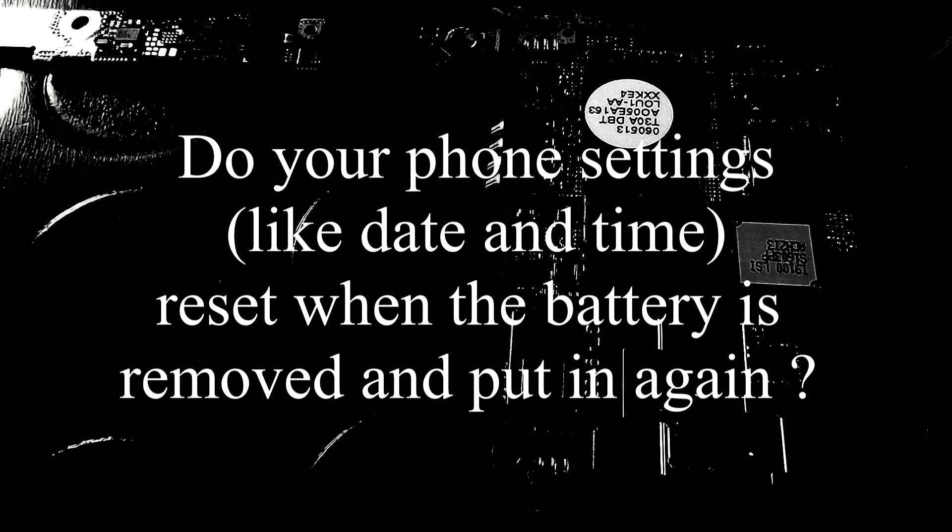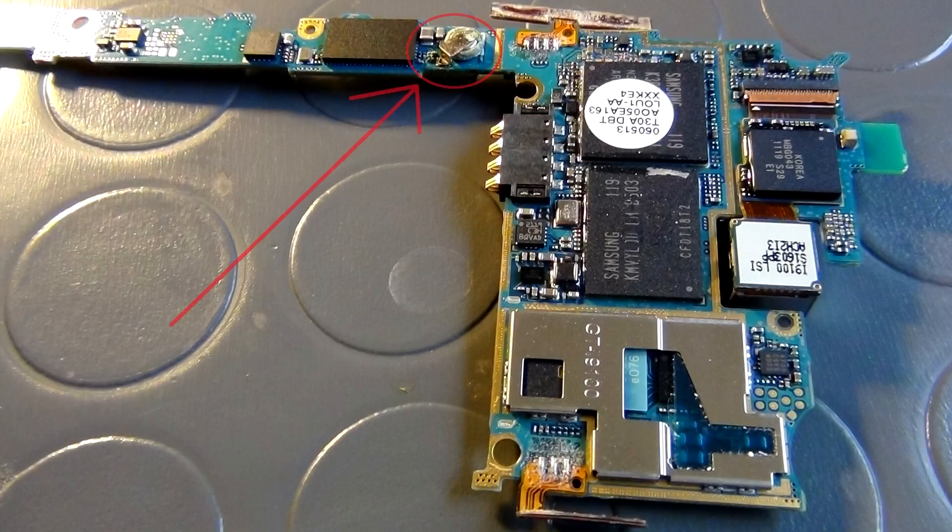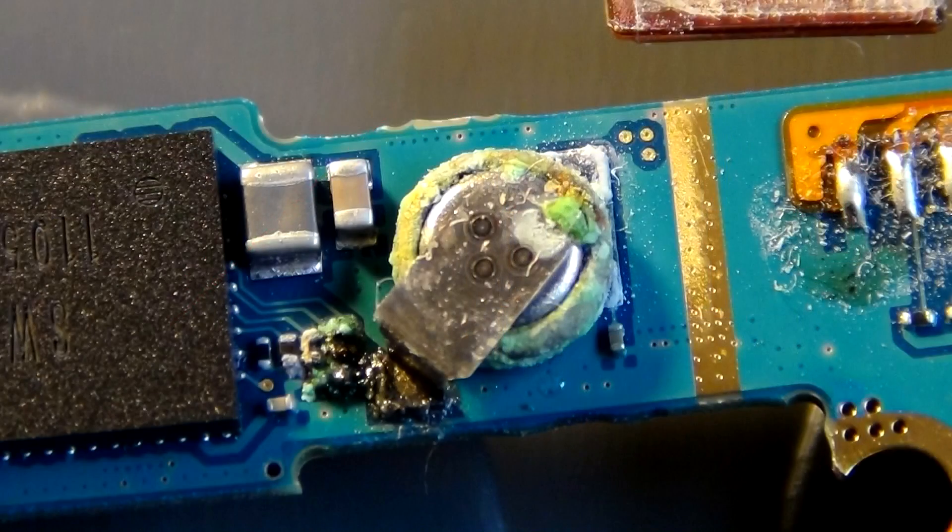A friend of mine came to my workshop reporting just these problems. We took the Samsung apart and looked inside. What we found is a broken battery that spilled out some kind of acid on the PCB. Some resistors and conductive paths were etched away next to the chip responsible for Wi-Fi and Bluetooth operation.